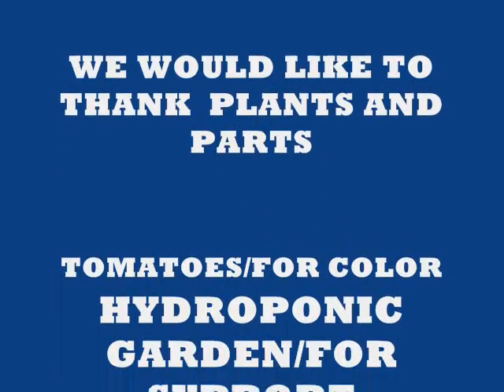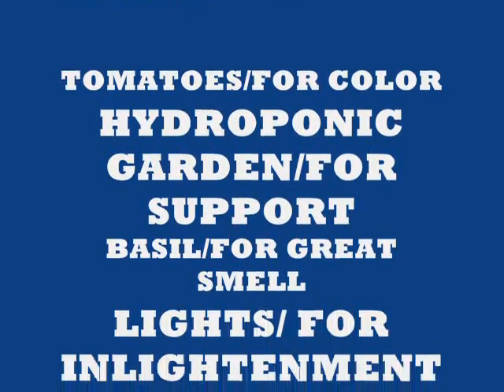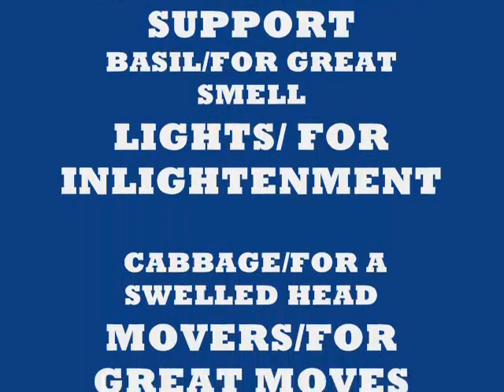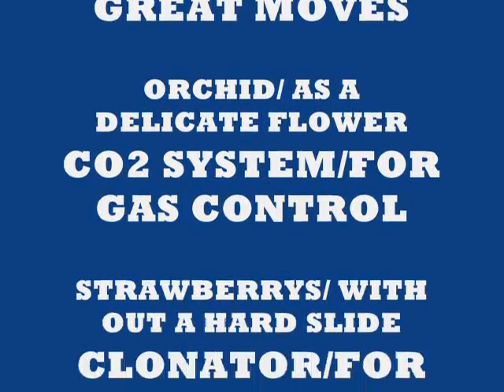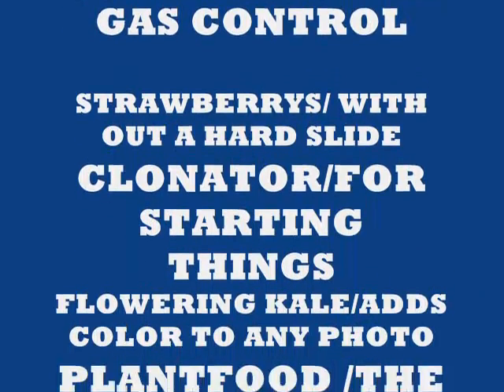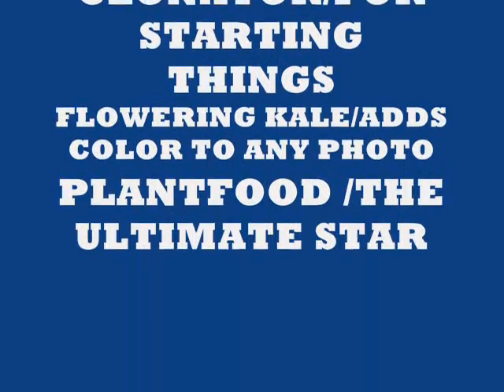You'll be deeply impressed with the growth, the color, and the size of your produce. This is the best food that you can buy anywhere. Give us a call and we'll send you out a sample bag so you can give it a try. That's us at Aquaculture in Tempe, Arizona. Stop by our showroom.